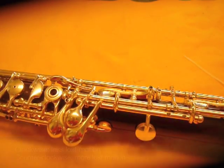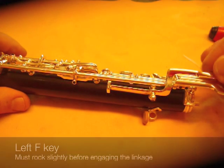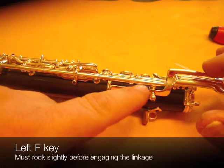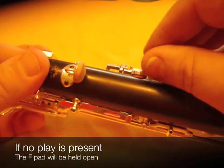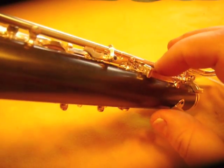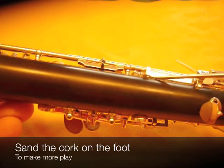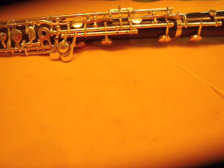If there's not enough, then you back the screw out and adjust it that way. The next place is the left hand F. You can see how it slightly rocks here before this lever here picks up this lever here. That's necessary because if that linkage is not there, it cracks open your F key slightly, making your low notes not play. If there's no lost motion there, the cure for that is to get some sandpaper and sand this tiny cork underneath this key here until there is a little bit of play.